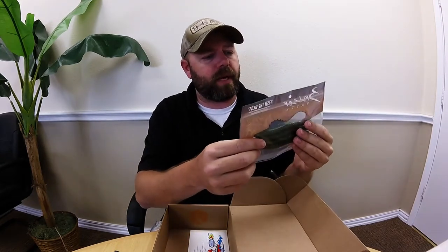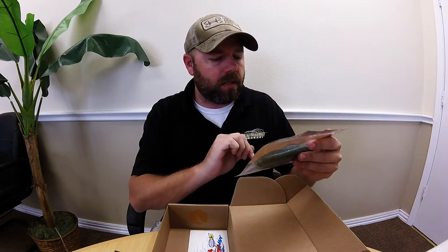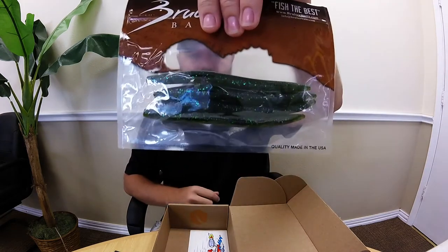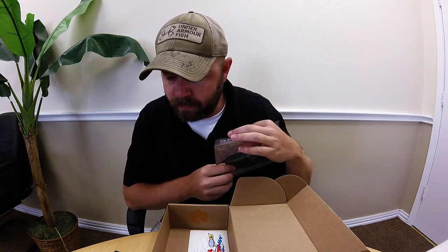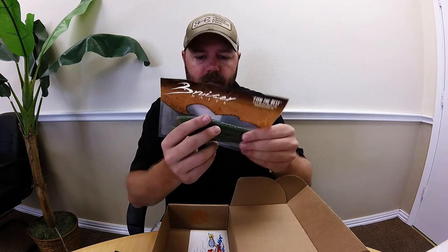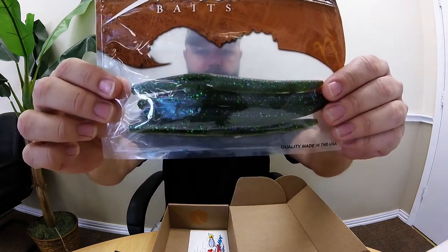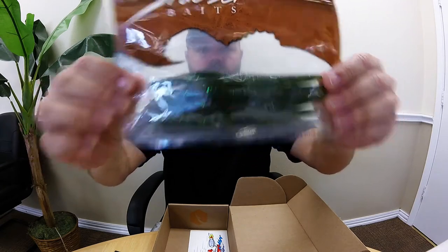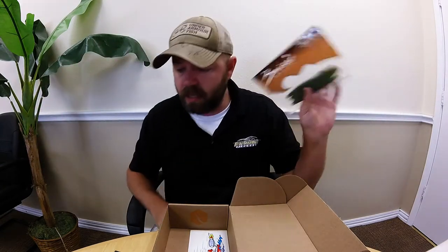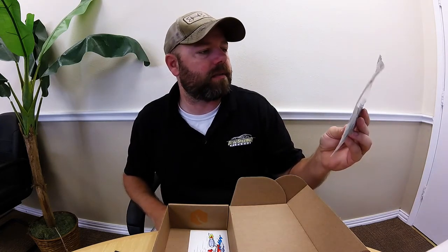Then we got Bruiser Baits - I've never fished a Bruiser Bait. I know they've been around. It's just a stick bait, green and colored. We got the Bruiser Baits stick worm - it doesn't give me a color name, but it's got some purple flake and green flake in there. Pretty good looking bait, you know, just a standard old stick bait. Can't go wrong with that - we know the fish bite them.